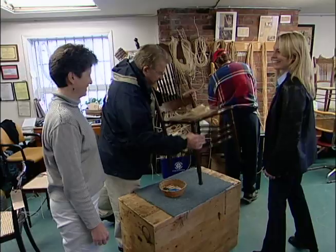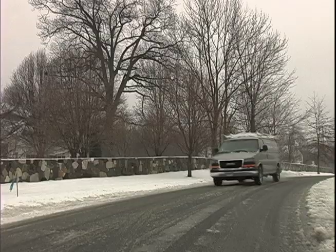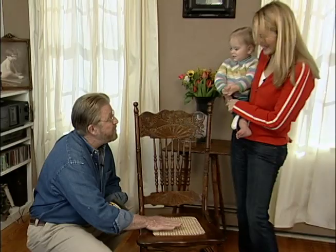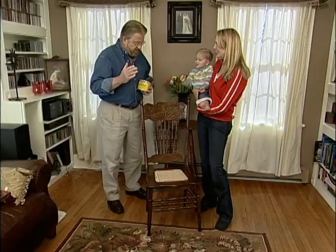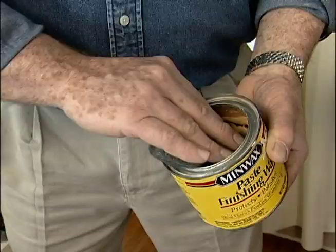A couple of weeks later, Shawna calls to say she's finished her caning, and I head over to take a look. Wow, I'm impressed. That is a really good job — it looks totally professional. It took a long time, though. It's a labor of love type thing. There's one more thing I want to do, which is not going to change the way the chair really looks, but it's going to make it feel great, and that's to put some paste wax on it.